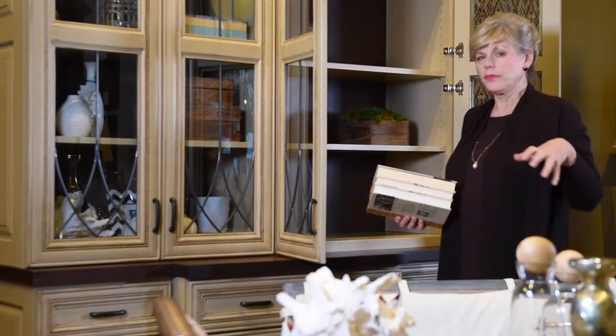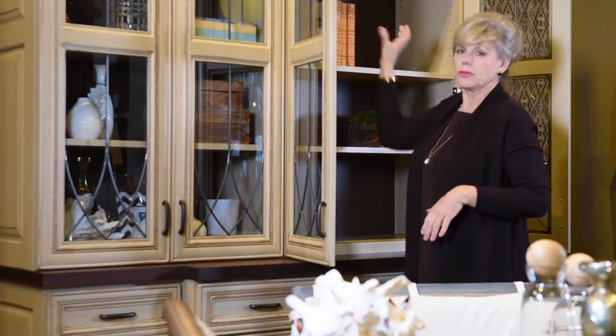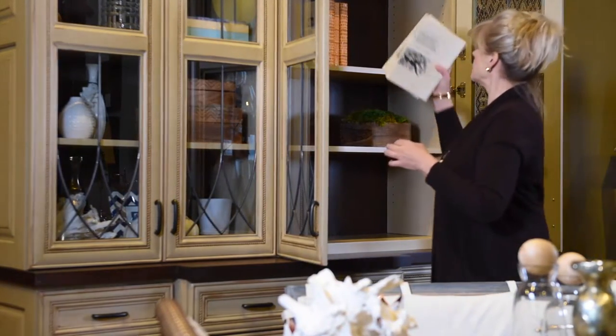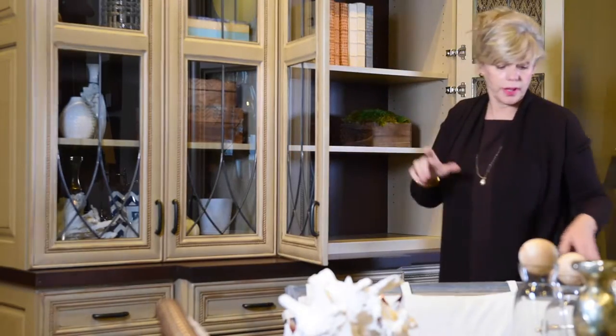So we're going to take a cue from that fabric, which had a little bit of orange in it. We're going to dull it down. Use some leather bound books. Love the crock — it adds a really nice design element. We're going to add some off-white for balance. Throw in a little gray for neutral.